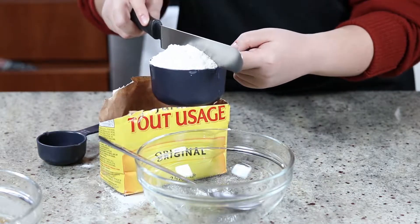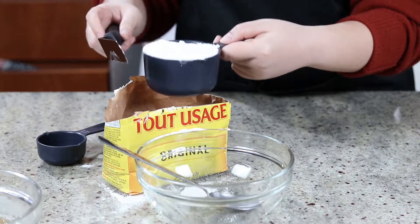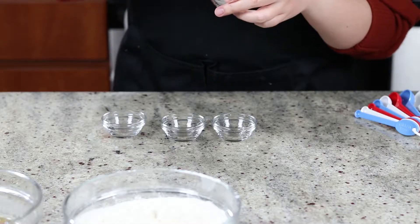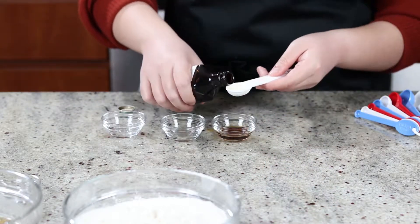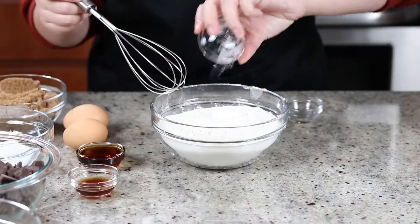If you scoop directly from the container, the flour will get more densely packed and you can end up with 25% more than the recipe called for, which can have a significant impact on your baked goods. For brown sugar, however, you would want to press it firmly into the cup because of the moisture it holds.